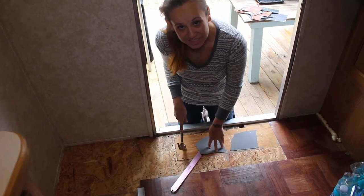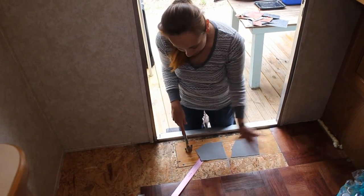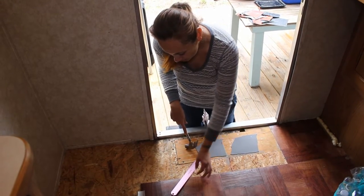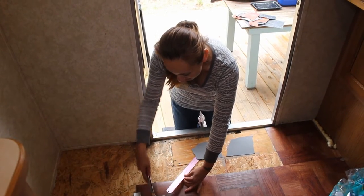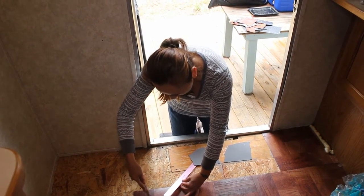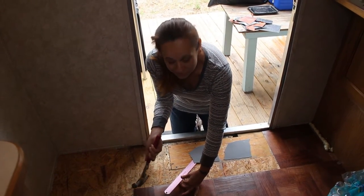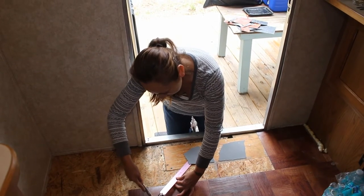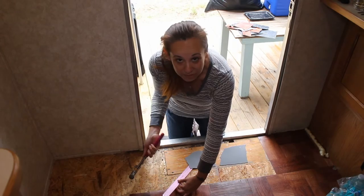The vinyl tile sticks very, very well and we came here pretty unprepared to take up any vinyl — we didn't have any chisels or anything. So we had to take this metal ruler and be a little ingenious about it, take this hammer and just kind of chisel it away, and it seems to be working out okay. But really you want a chisel to do this job. Hey, when you gotta get something done you just do it any way you can.